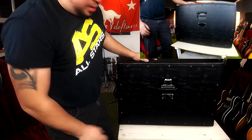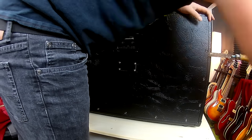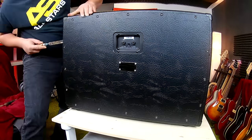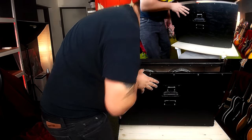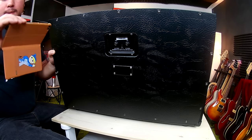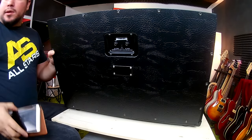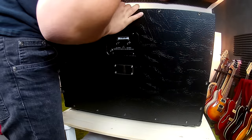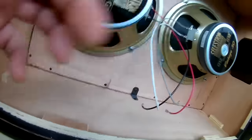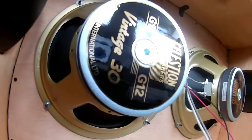All the screws are gone now, and I need something to pry this open. There we have it. I'll need to make a photo so I can get everything back together again. And there we go — let me get you a closer look. There's not much to see here — we've got the two Celestion Vintage 30 speakers of course.